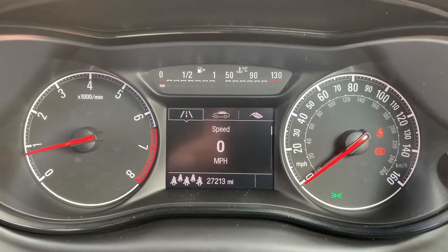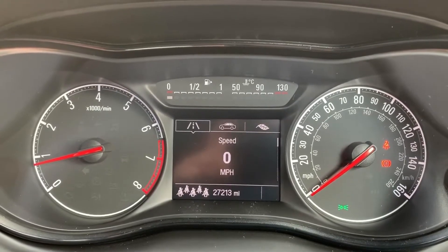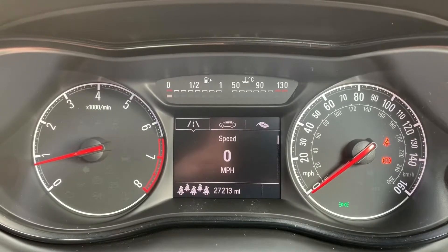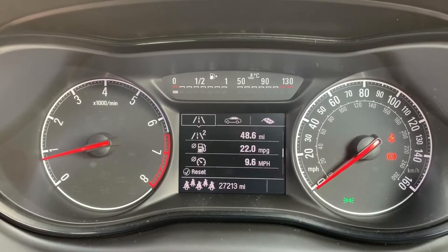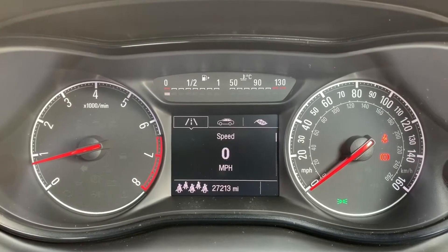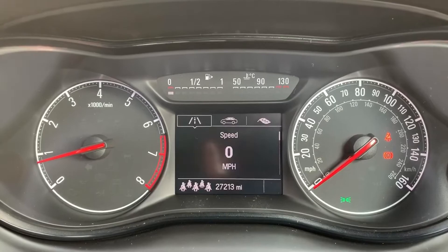Now that we're inside the car, we're going to start with the dials. On the left-hand side we have the rev counter and on the right-hand side the speedometer. In the middle there you'll see the total miles for this car, which are 27,213. The information above that can be changed using controls on the steering wheel, giving you various trip computer information and a digital readout for the speedometer. At the top in the middle we've got the fuel gauge and coolant temperature gauge.